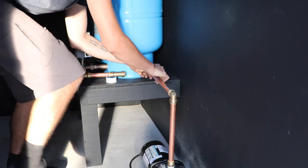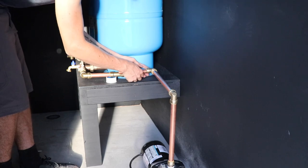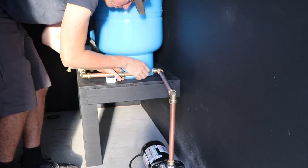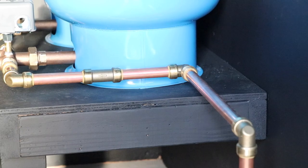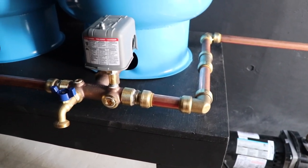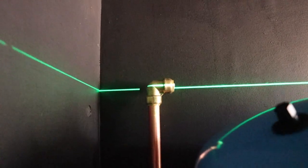I already know people are going to give me grief for using shark bite fittings. I could have certainly sweated copper pipe — it would have been cheaper but would have taken a lot more time. This is also an educational channel, and I really wanted to show people how easy something like this can be set up. If you're a little scared of sweating copper pipe, this shows how you can set up a rainwater system using shark bite fittings. They're expensive compared to standard fittings, but they save a lot of time and make it easier for non-plumbers to achieve a nice professional install.